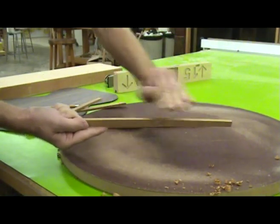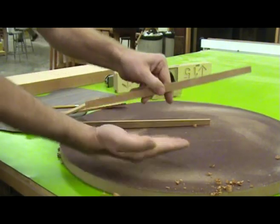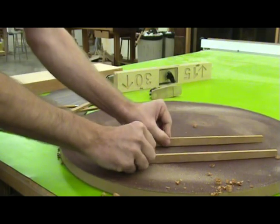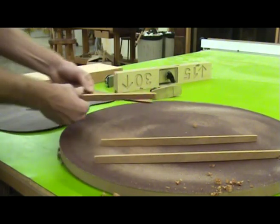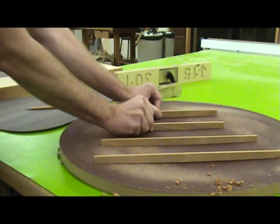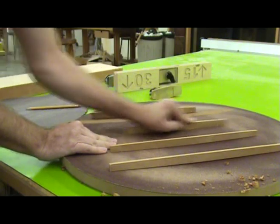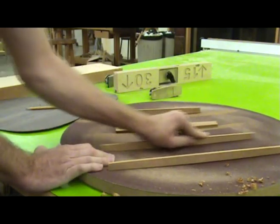This jig puts a single radius on the edge of the brace. However, the back of the guitar has a dome-shaped radius — it is arched along the length and across the back. I place the braces in a 15-foot radius dish with sandpaper in the approximate position they will be on the back. A few strokes in the dish sands the dome radius into each brace.